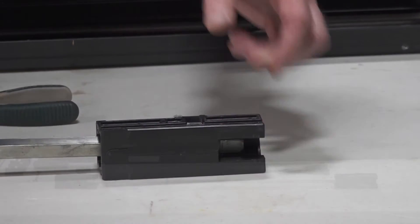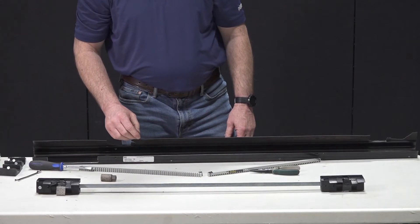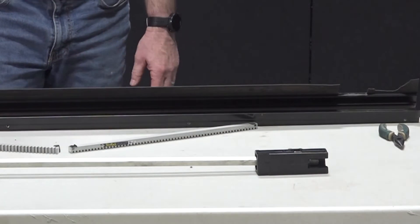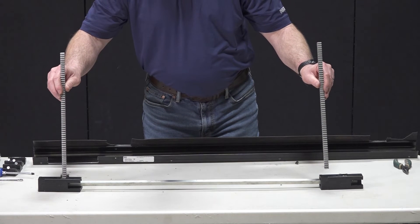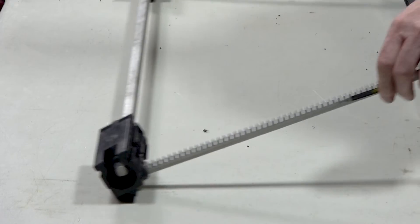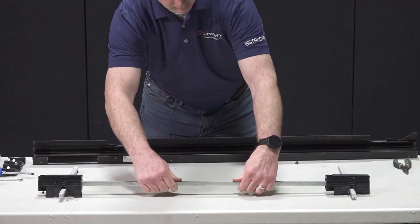With the replacement drive blocks assembled to the drive shaft, we can now install the gear racks. Ensure that your drive blocks are facing the same direction — in our case, we've pointed the wiper seals towards the inside of our workspace. Install the gear racks by mating them to the spur gears simultaneously. Rotate the assembly so that the racks lay flat on the table, then manually rotate the drive shaft until the gear racks run about halfway through the drive block assembly.